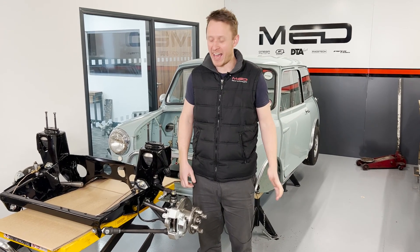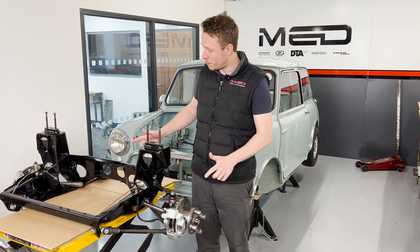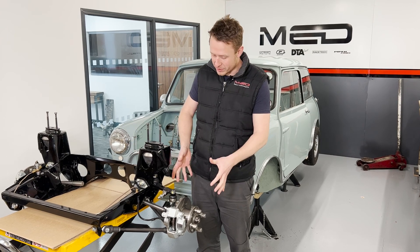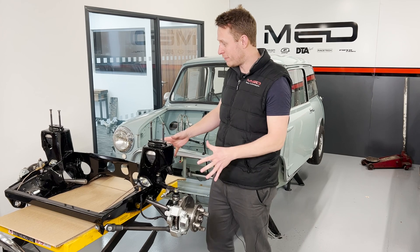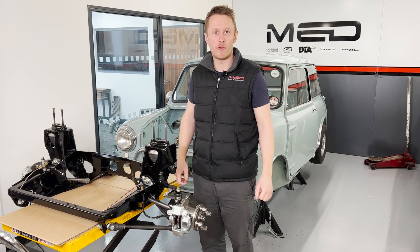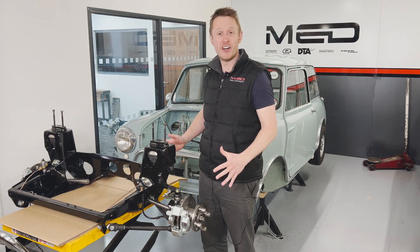Hello, welcome back to Project 63. In this episode we've got the front subframe all completed, got the brakes back on, we've done some prep work in the engine bay, going to refit the front subframe, and then we're going to go through the final spec of the engine for this fast road car.